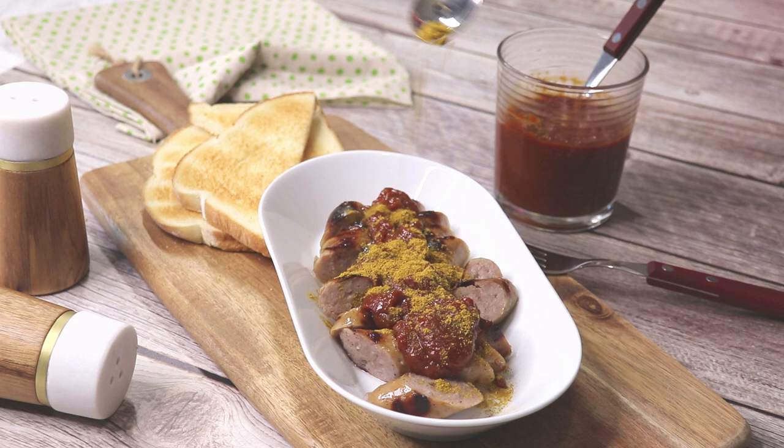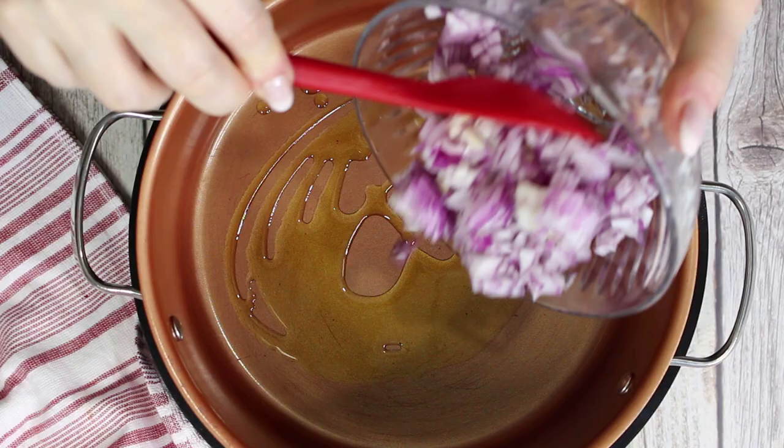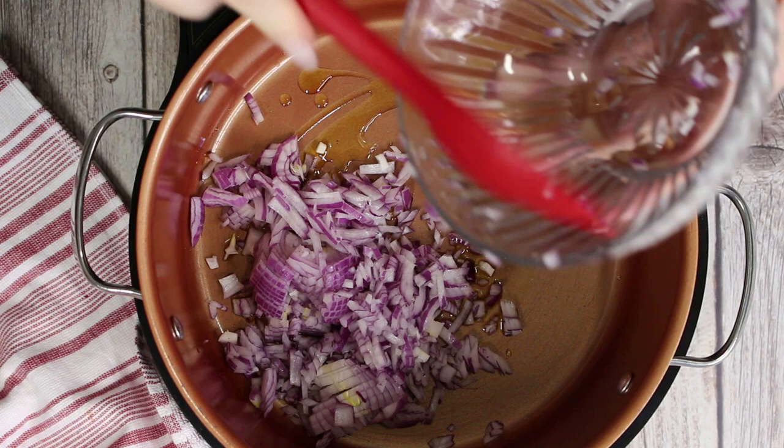Start with heating the olive oil in a medium-sized pot over medium heat. In the meantime, cube the onion finely, which I already did. Then add the onion cubes to the pot and fry them until they are translucent. Make sure they don't brown too much.